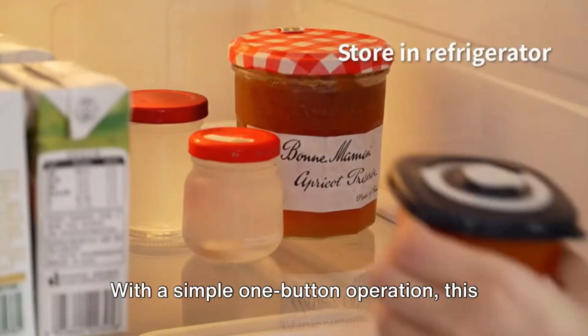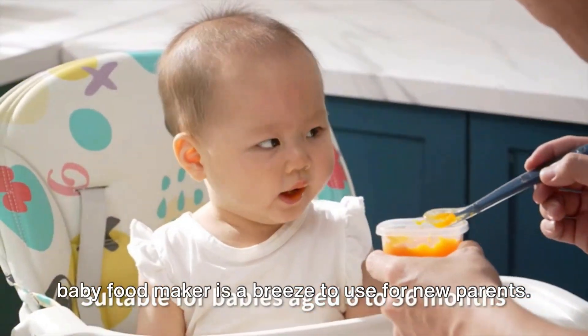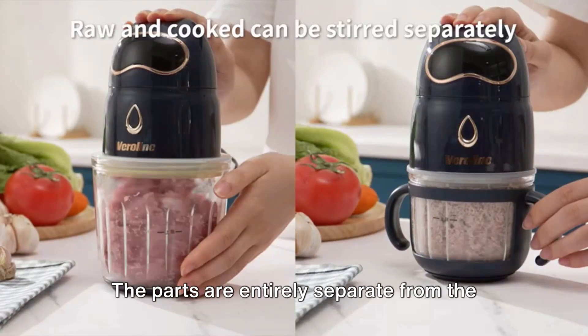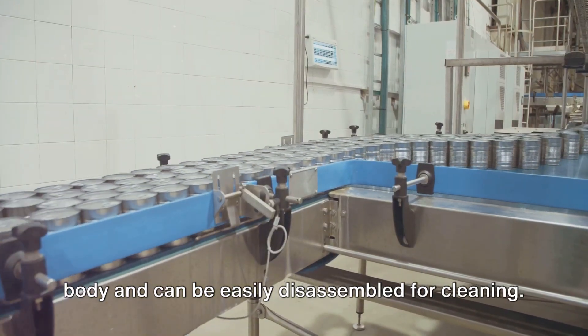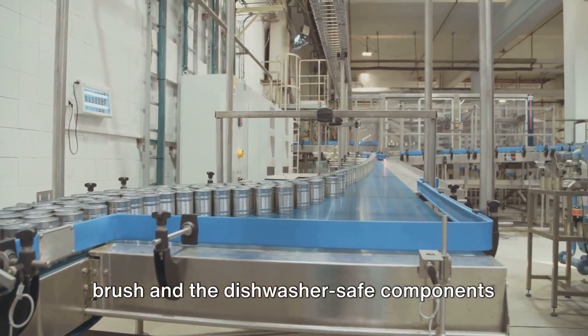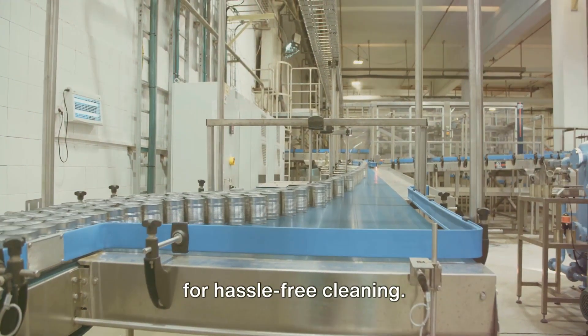Plus, the included baby food storage containers are microwave-safe and convenient for on-the-go feeding. With a simple one-button operation, this baby food maker is a breeze to use for new parents. The parts are entirely separate from the body and can be easily disassembled for cleaning. Users appreciate the included cleaning brush and the dishwasher-safe components for hassle-free cleaning.